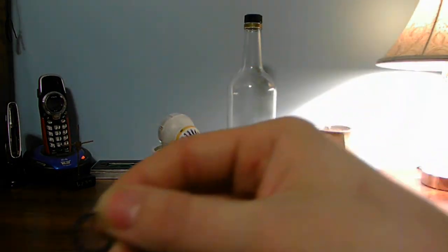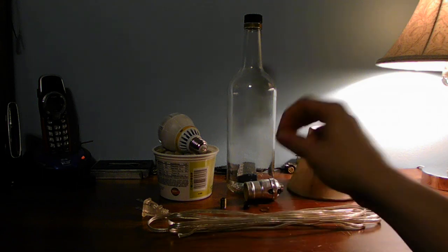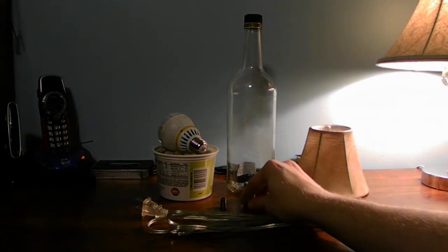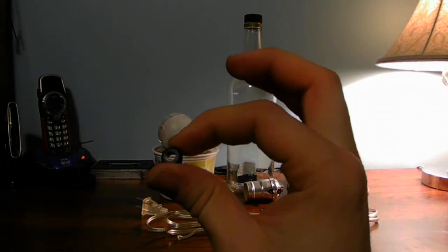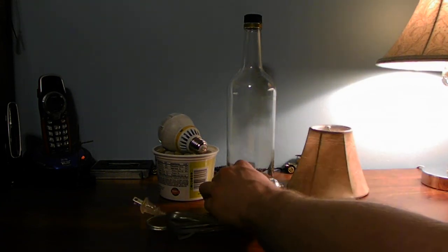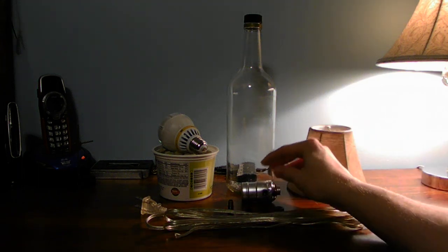To mount your base, you're going to need a screw-on style bottom, a lock ring, a washer, and also a nut. You're also going to need a grommet to protect your cord from the glass cutting it.